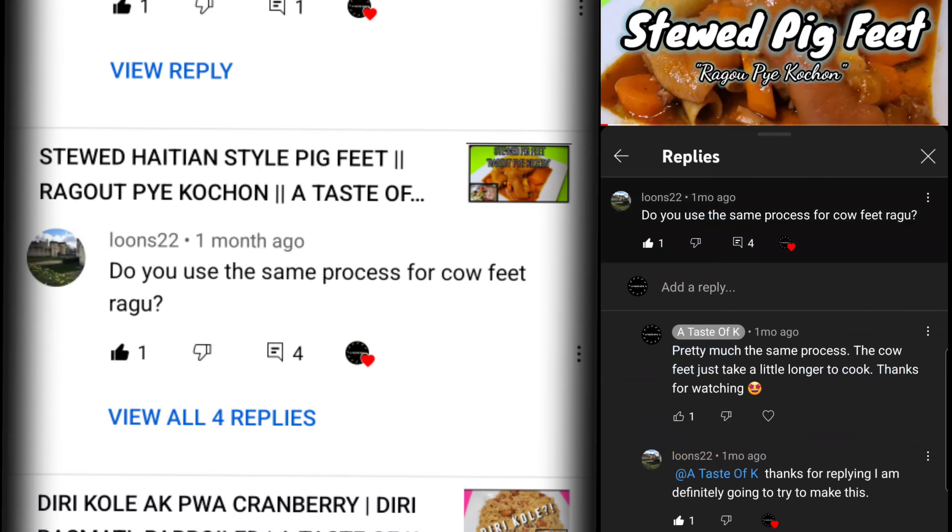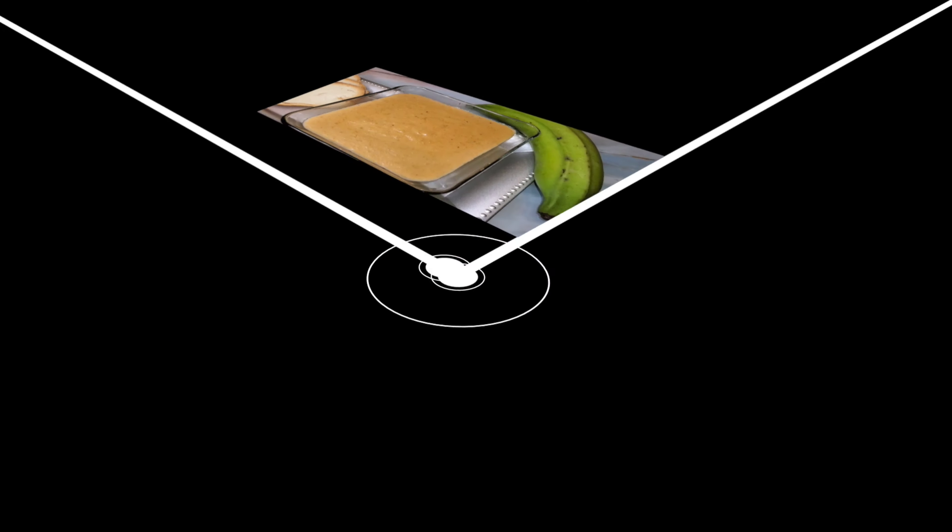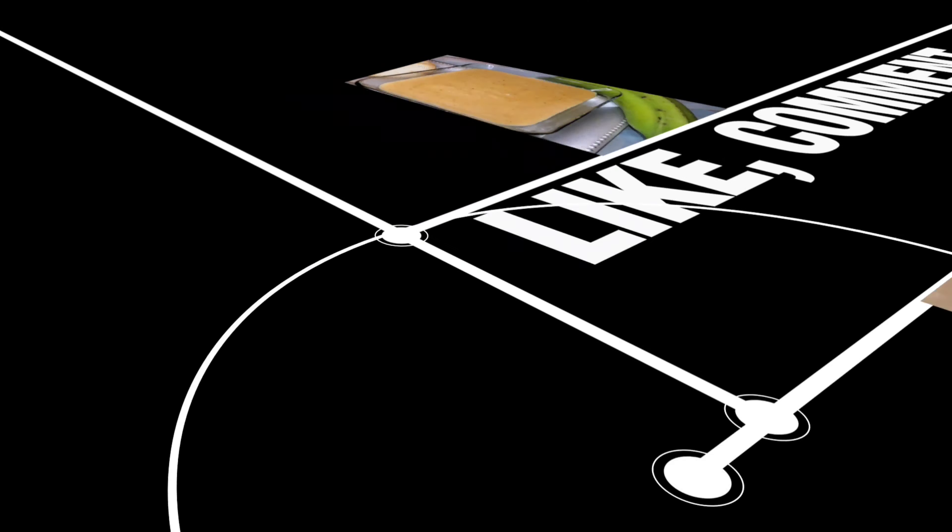About a year ago I did make a video on how I make ragout piercochon, which is the stewed pig feet. Recently I did get a question from Lunes22 asking if I use the same process for cow feet ragout. So I decided to go ahead and make a video — I pretty much used the same process.